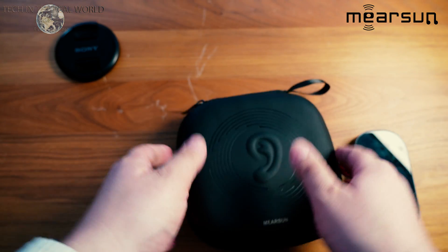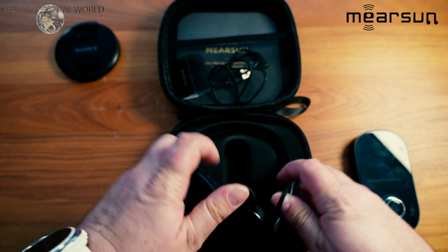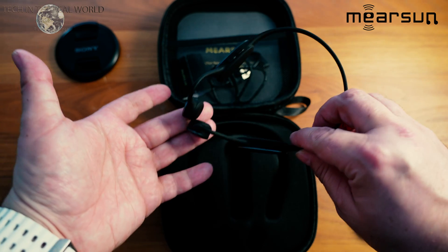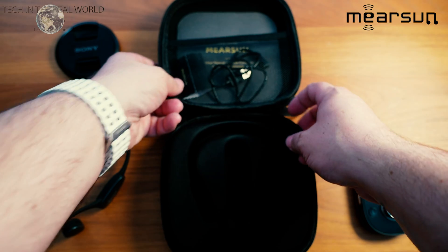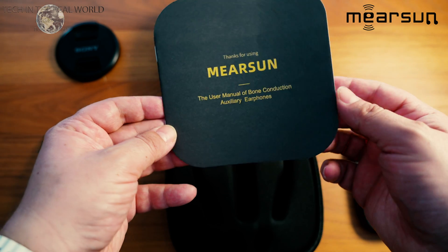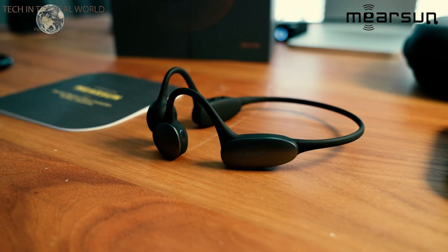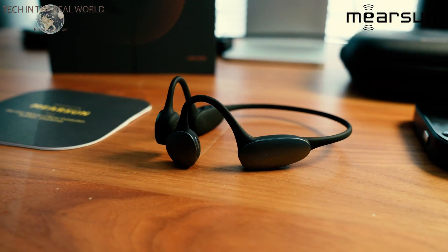Just to start off, I don't suffer from any significant form of hearing loss. I do have very mild hearing loss — I get vestibular migraines which can be related to hearing loss. The way we've done this review is I've used people with voice-cancelling headphones in their ears to simulate mild hearing loss. I've also noticed an improvement in my own hearing from using these around the house, which is quite interesting.